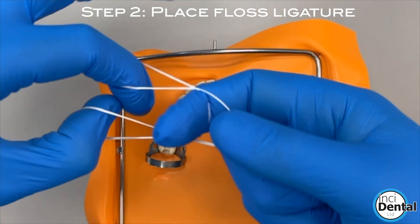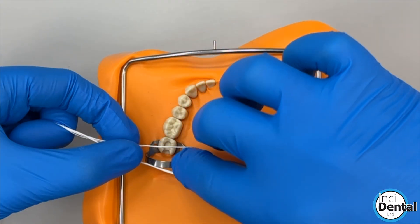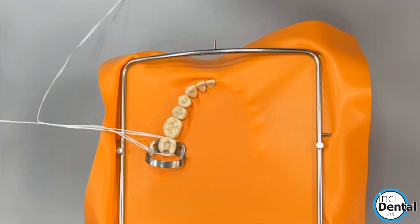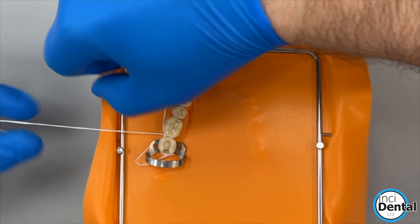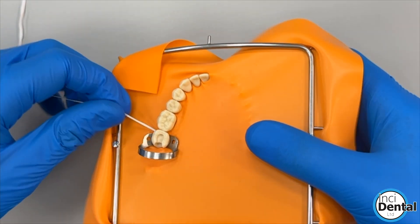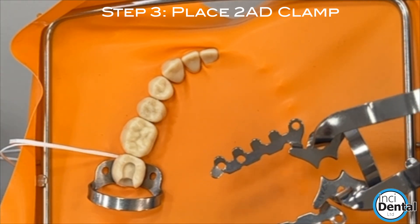We can then tie a quick floss ligature to easily go around the clamp tooth just to hold things down. Now, once that's in position, you then apply the 2AD clamp.